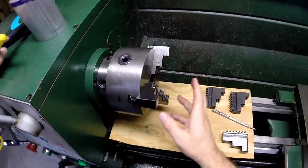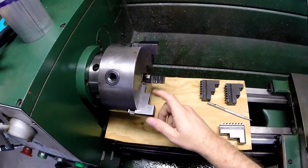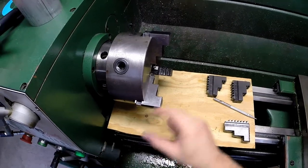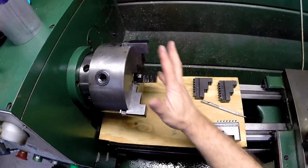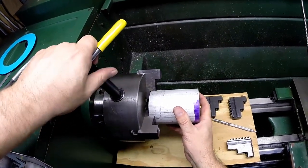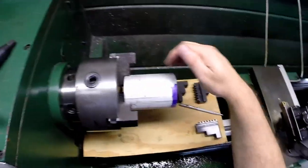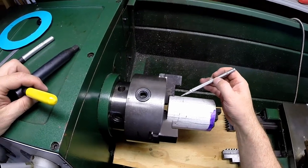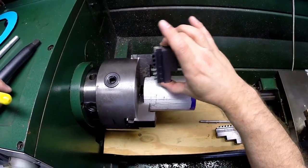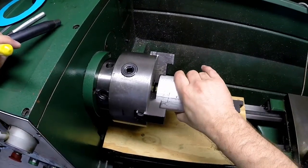The chuck that comes on the Grizzly lathe also comes with another set of jaws. Some lathes have reversible jaws for OD and ID, or a jaw base that stays in the chuck with bolt-on tops. In this case it comes with a second set of jaws, and compared to the first set, these allow you to grip larger ODs — though you get less clearance for a cutting tool. For hobbyists it covers pretty much the capacity you need.